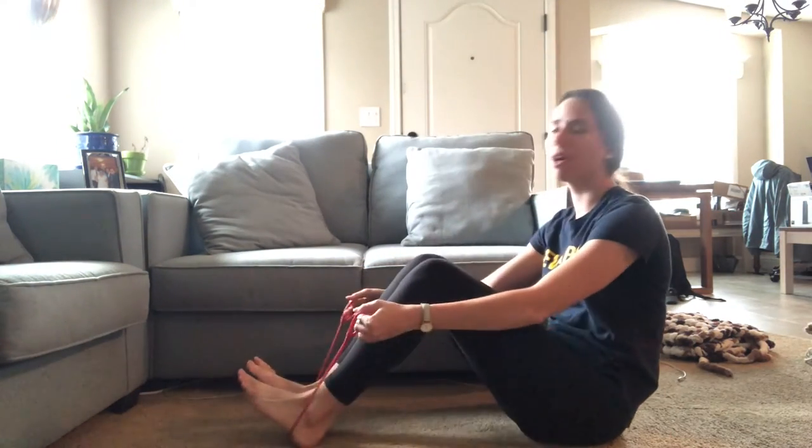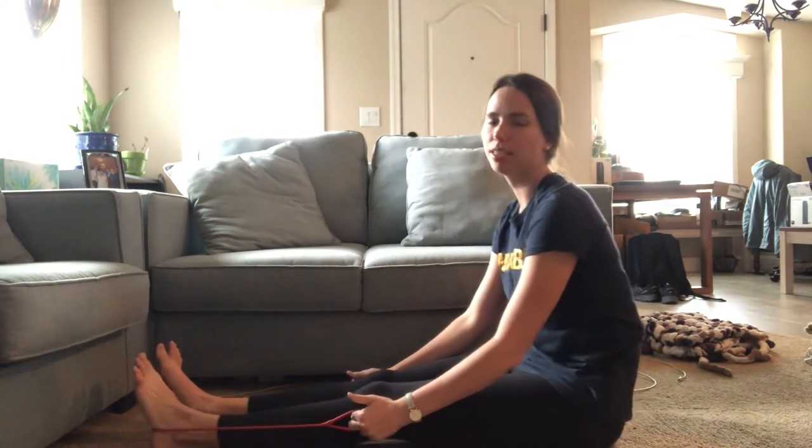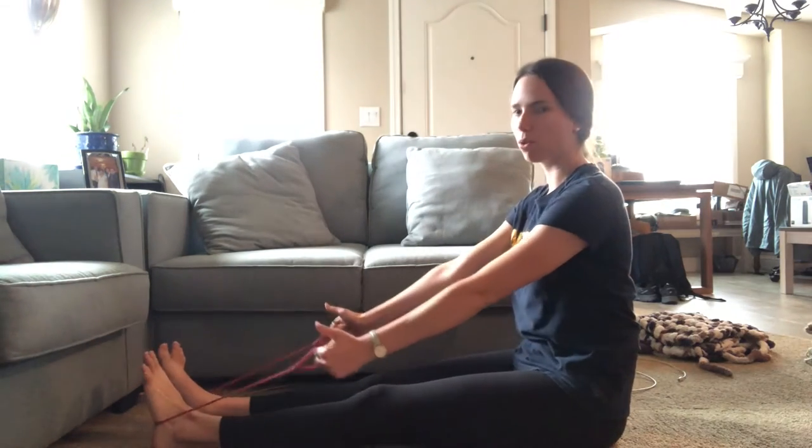This exercise is the seated band row. We're going to go band around the feet. Stay nice and tall — no rounding, falling, or arching, just nice and straight. You want to sit right on your seat bones with arms forward.